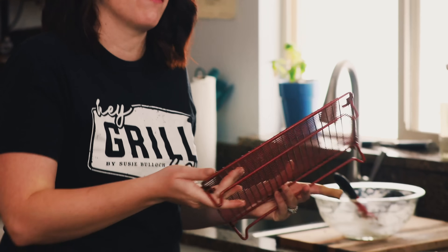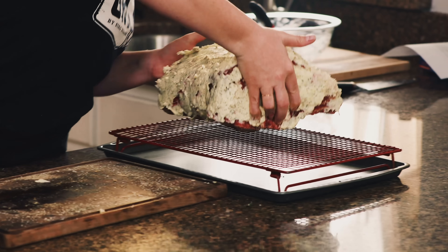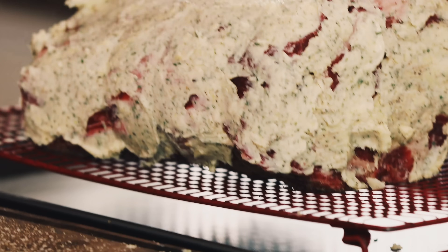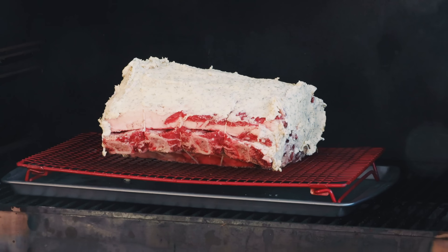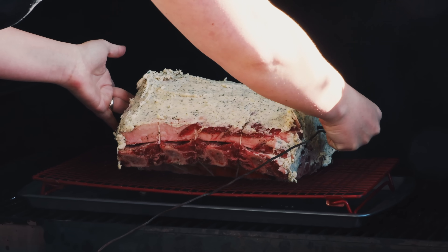Once the prime rib is covered in garlic butter, it's time to get it onto the smoker. I have a baking sheet with a flat cooling rack — like a cookie cooling rack — which makes the perfect roasting rack. We carefully transfer the prime rib on top. This allows smoke to get all around the meat and catches those beautiful smoky buttery herb drippings for later. Out it goes at 225 degrees with oak and cherry wood, thermometer inserted in the thickest part — about five to six hours for the first part of the cook.